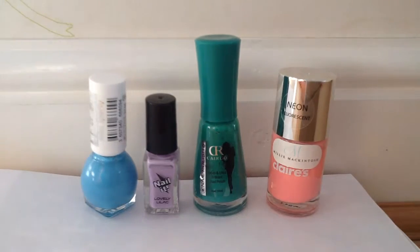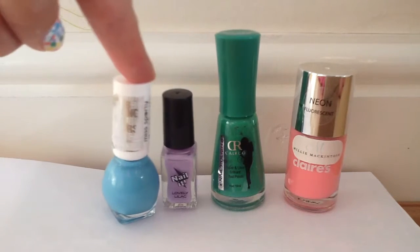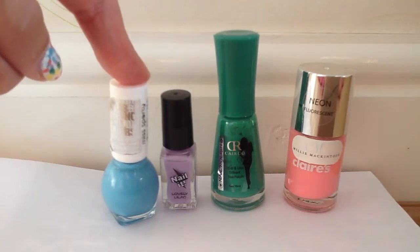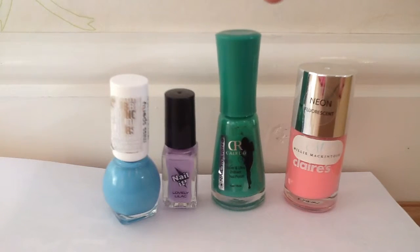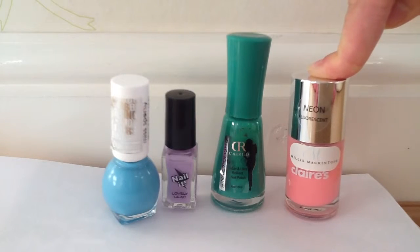These are the colored nail polishes that I used for this design: there is the Miss Sporty Quick Dry blue, Bath & Nail It lovely lilac, a CR stereo green, and a neon fluorescent pink from Claire's.